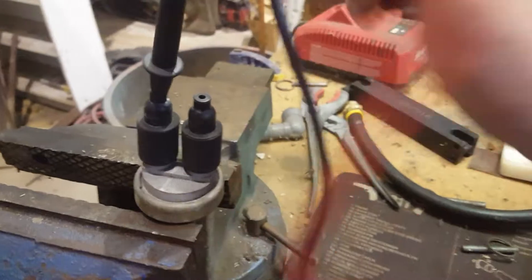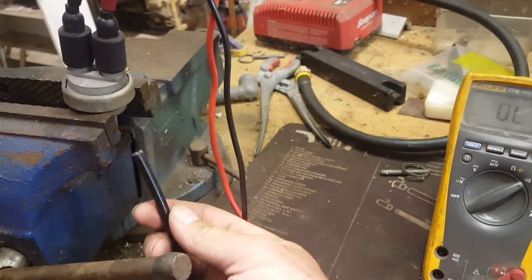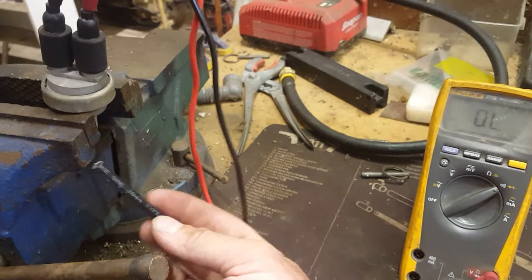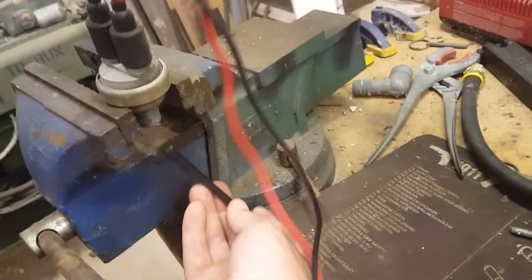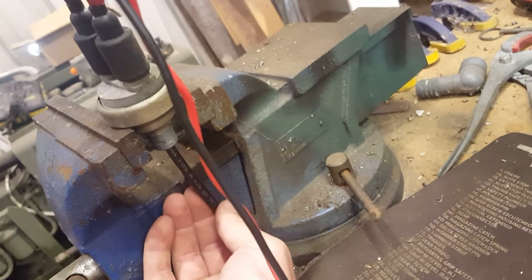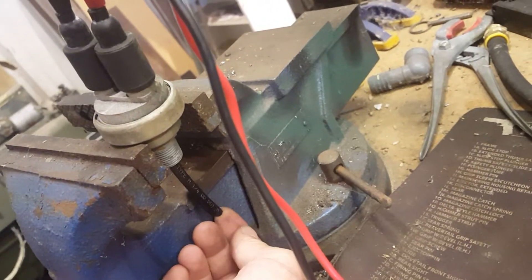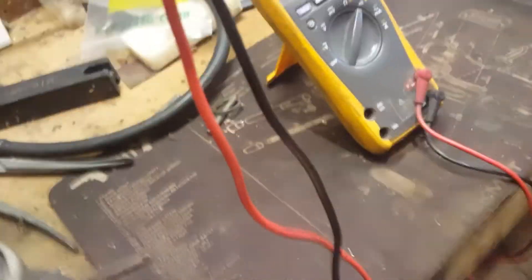Then put one probe in each side of the connector — it helps to hold them sideways or get something that will hold them sideways. Take something soft, like a piece of plastic DOT airline, and put it up inside here. It needs to be soft because you're touching a rubber diaphragm in there. Just put a little bit of pressure on it and you can feel it spring.